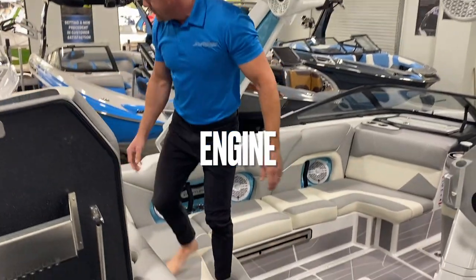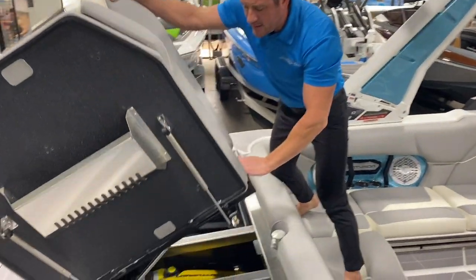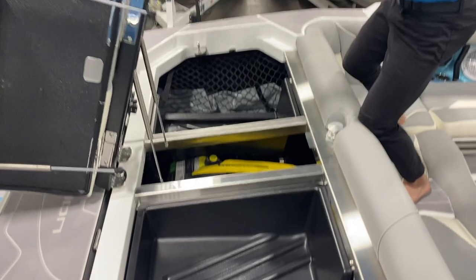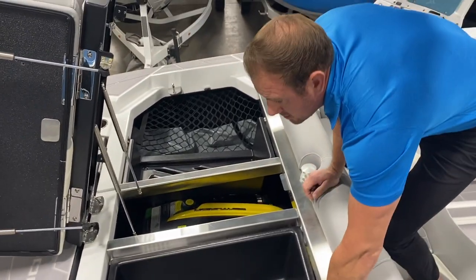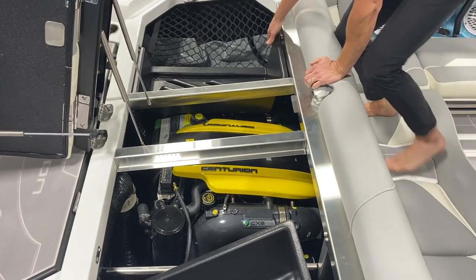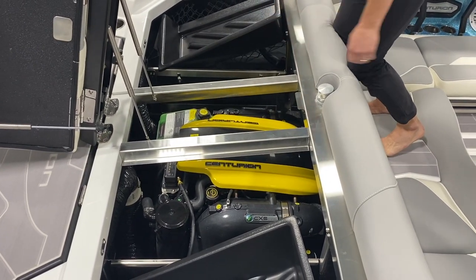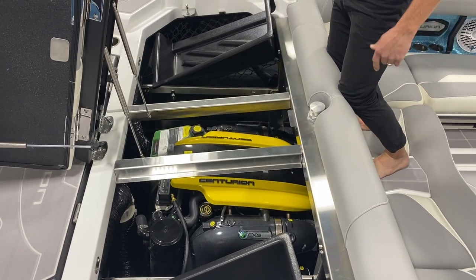If we open up the engine compartment here, this is a PCM motor — PCM uses a GM block. This is a 6.2 liter ZZ6, putting out 450 horsepower and 465 pounds of torque.